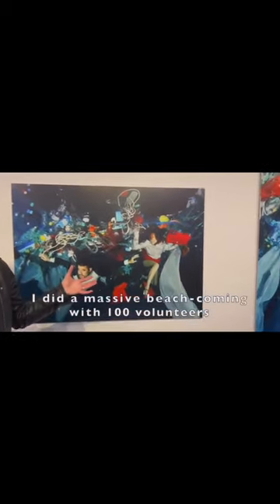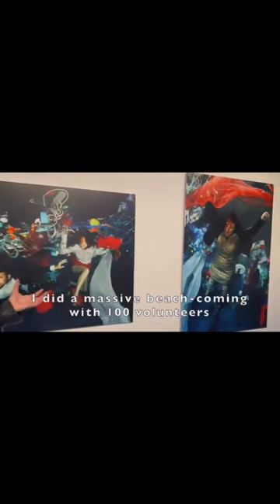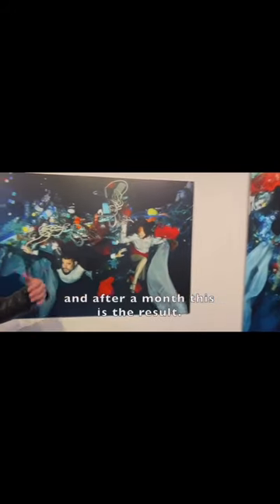I did a massive shoot for me with 100 volunteers, and after a month this is the result.